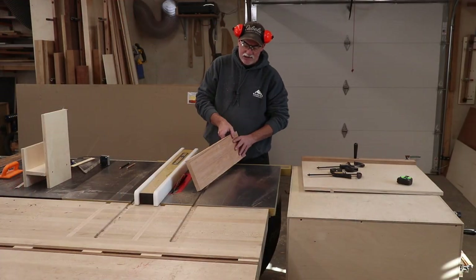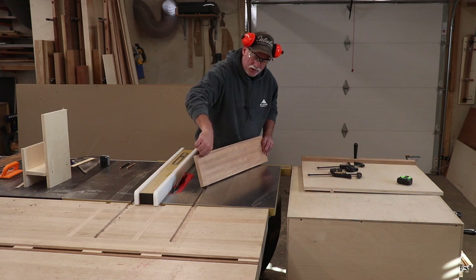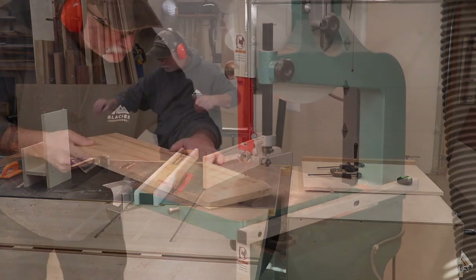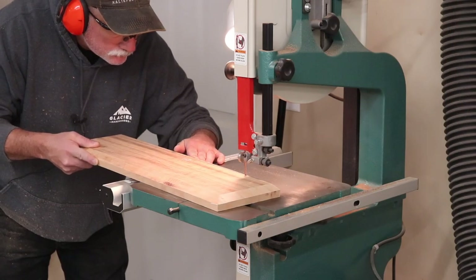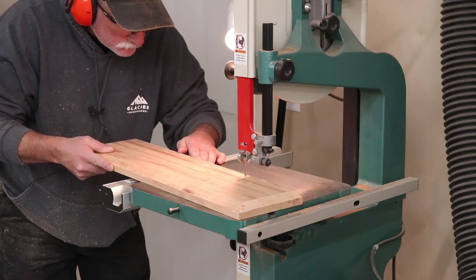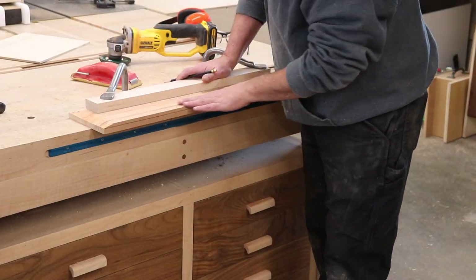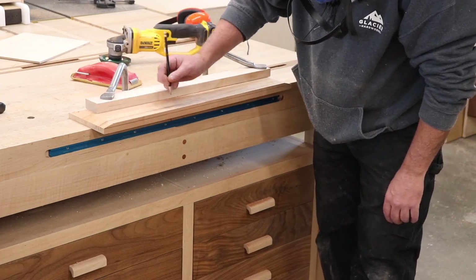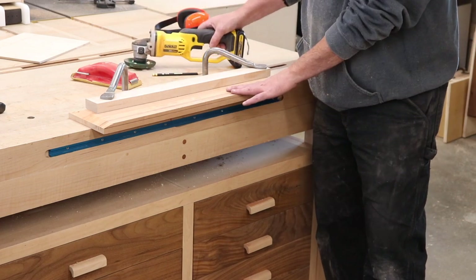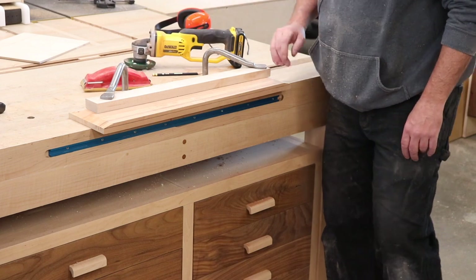I've marked my curve on the top, but I'm going to chamfer the bottom edge and the two side edges before I cut this curve, just because it's easier in the saw. To get this chamfer on the curve, I've marked how far down the side it goes and how far back the others go. I'm actually going to power carve the bulk of this away and then come back and clean it up with a rasp and sanding block to finish it all up.